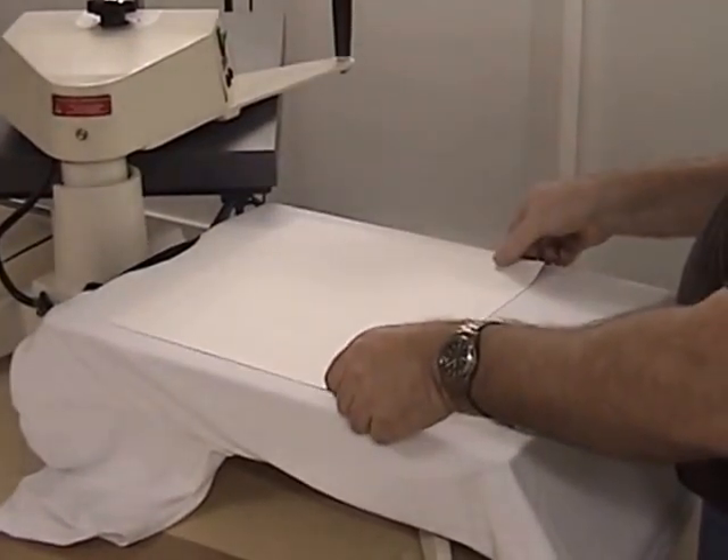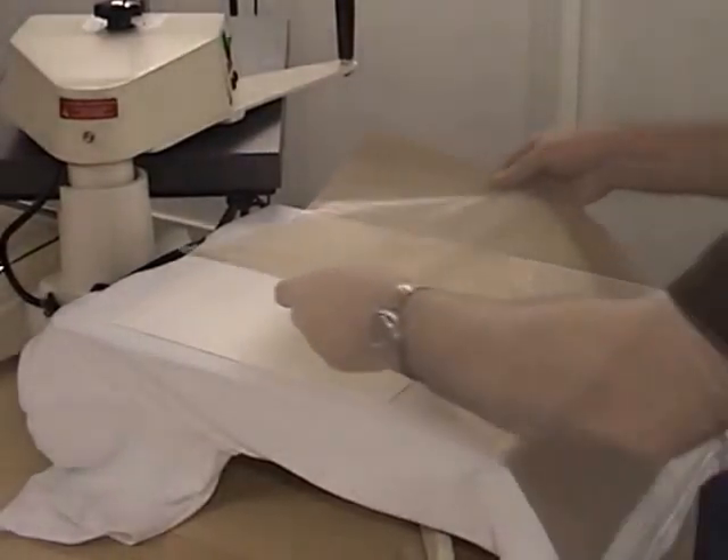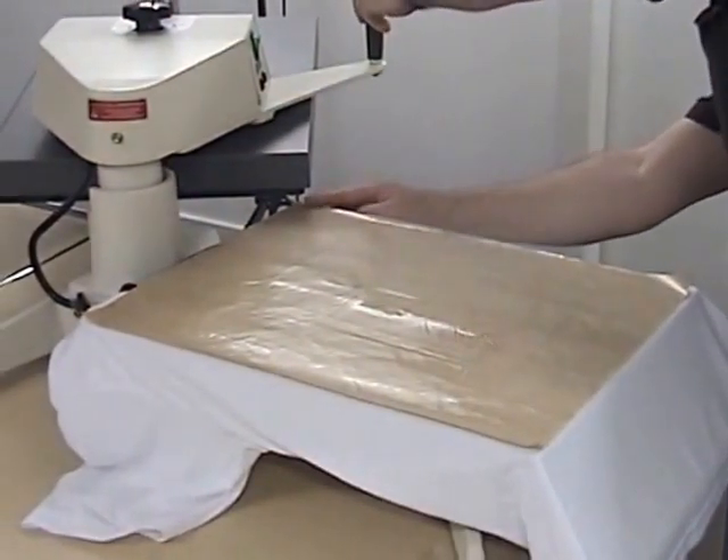Place the transfer face down on the shirt in the correct position. Cover the shirt with a teflon sheet. This prevents ink gassing onto the platen and protects the shirt.